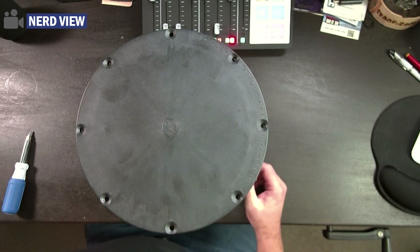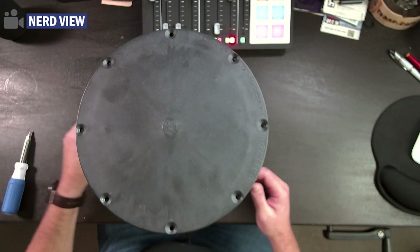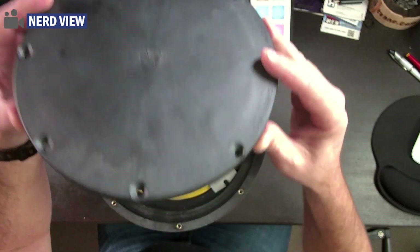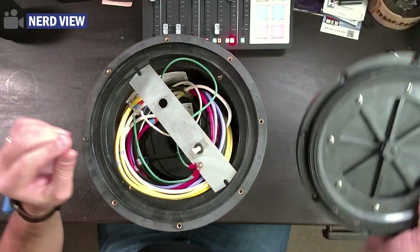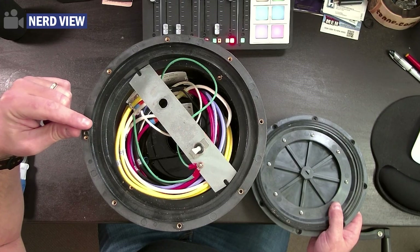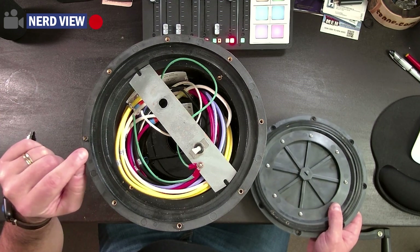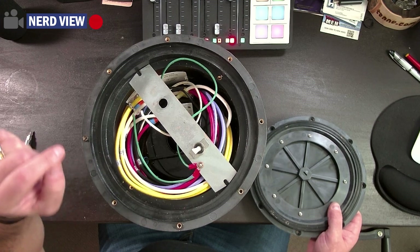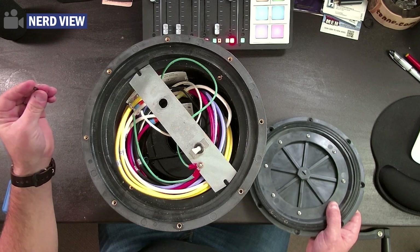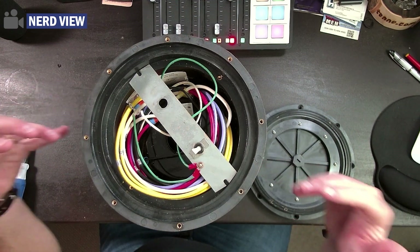I already removed the screws — they are solid stainless steel screws. What's important to know if you're taking the lid off in the field: under the lid there are tiny rubber o-rings. When you put the lid back on you need to place them directly over the screw hole to help prevent water from seeping in, so be very careful — it could be easy to lose these little o-rings.